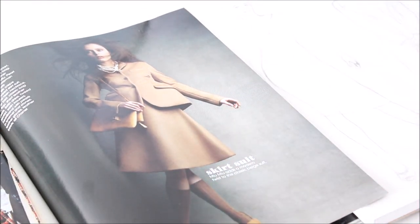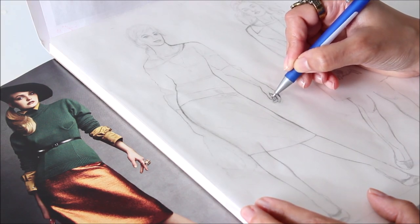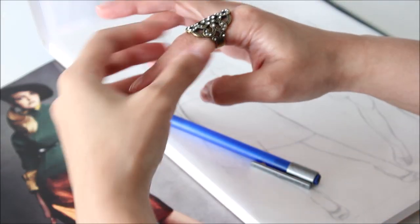Sometimes I combine elements from different pictures, or even from life. Fashion drawing was one of my favorite pastimes when I was a kid — I spent many hours imagining fancy outfits paired with high-heeled shoes.